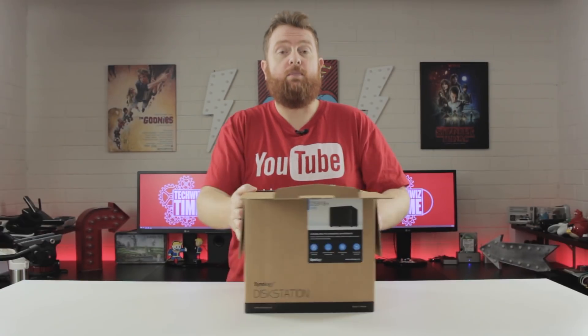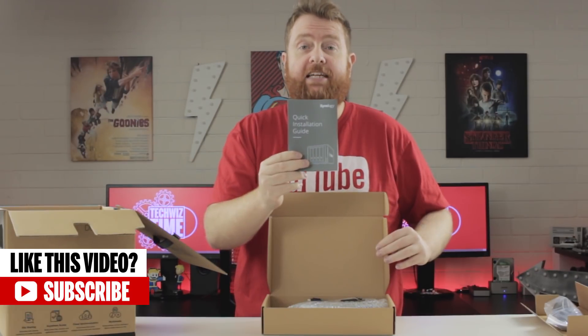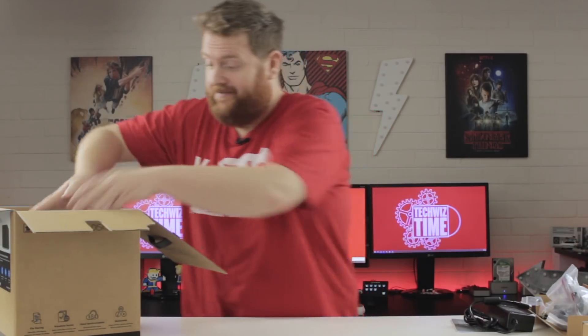So I'll push the box to the side. Here we've got our power cable. And in this box here, we've got a quick installation guide, 2 Ethernet cables, some keys for the locks, some extra screws, and a power brick rated at 12 volts, 8.33 amps.